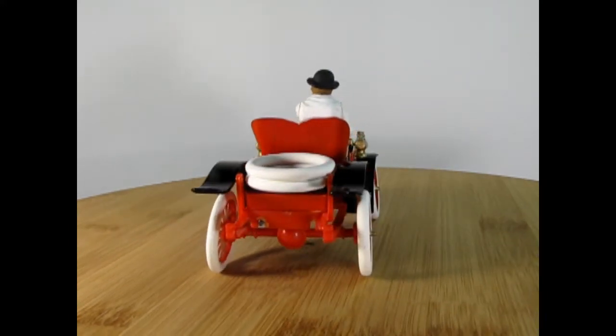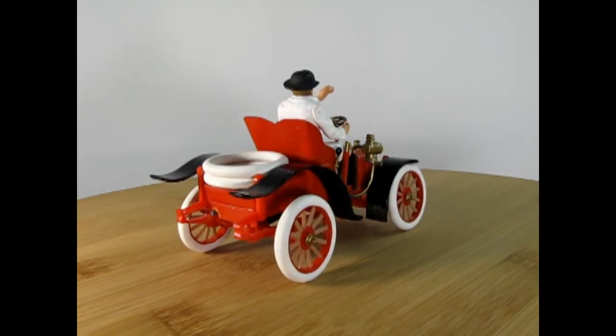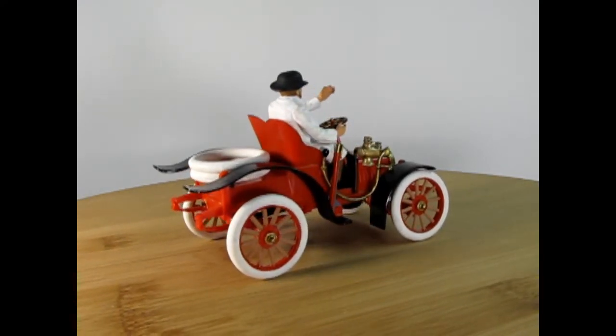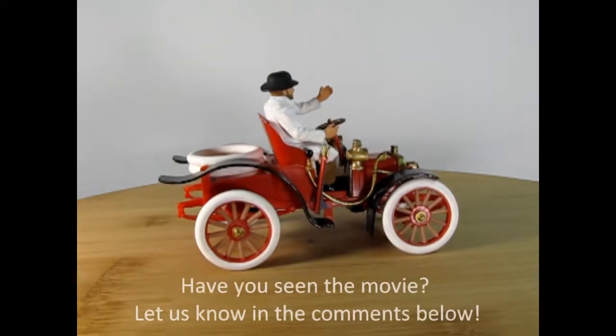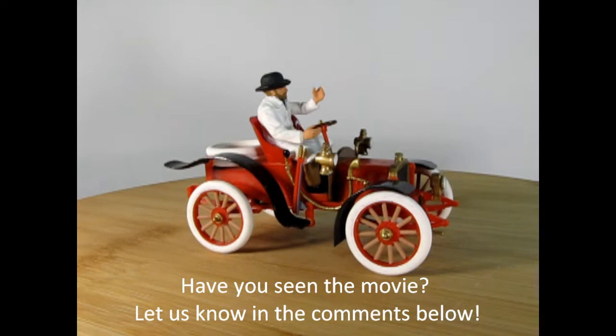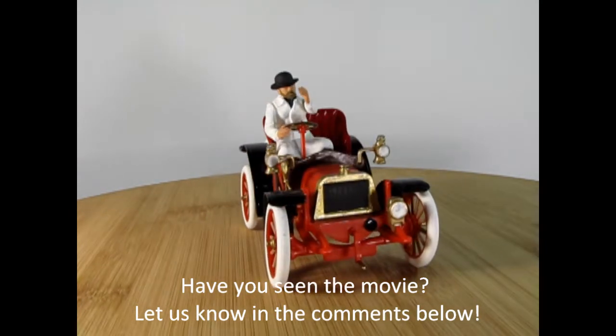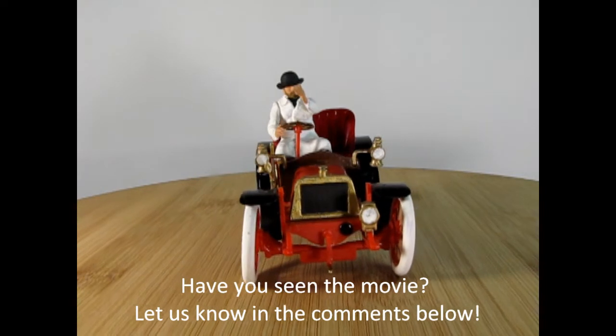This model kit came out in 1956 originally and was based on the 1953 movie Genevieve, where a couple take a Dirac all the way across England. The film actually shows you how to start and run the Dirac as well as drive it, which is really cool.